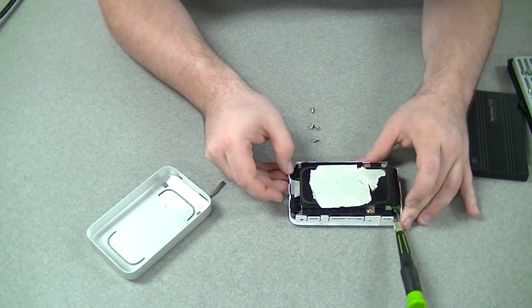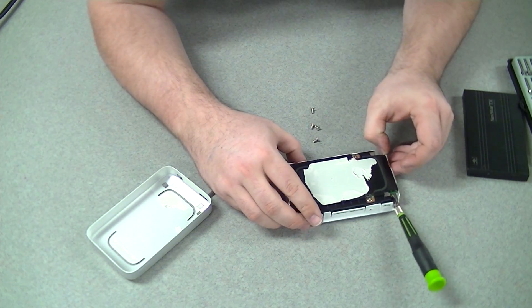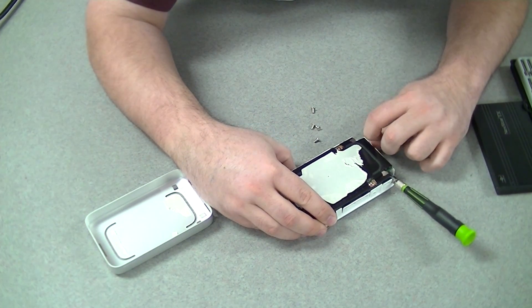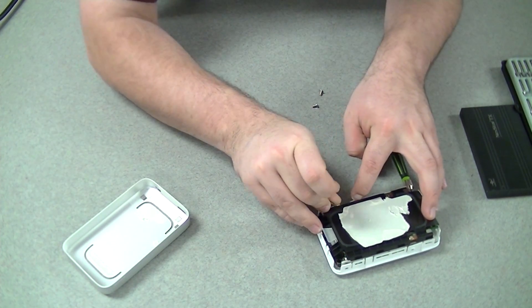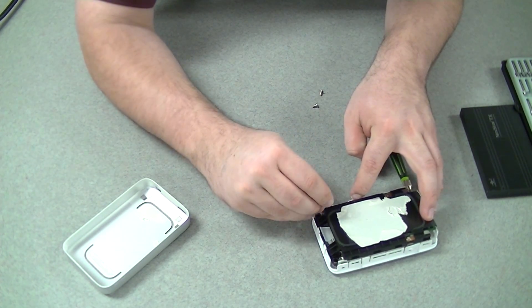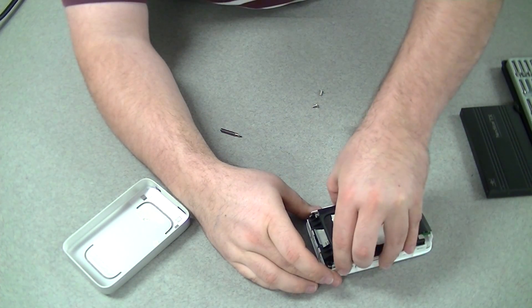I popped them ever so slightly upward. I might actually have enough — not quite. There we go, I think we got it — finally.